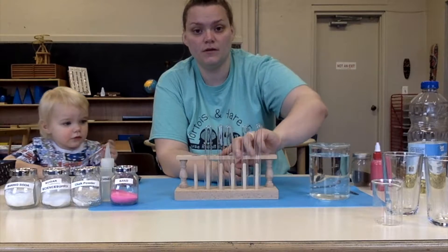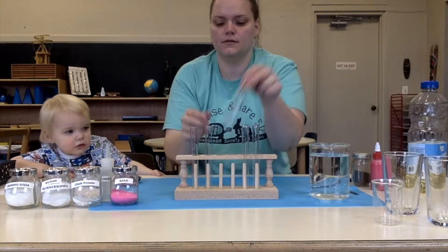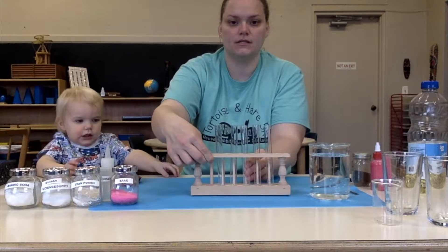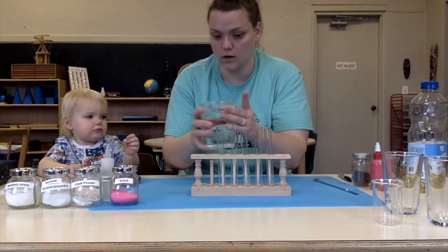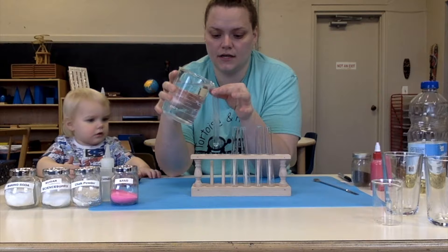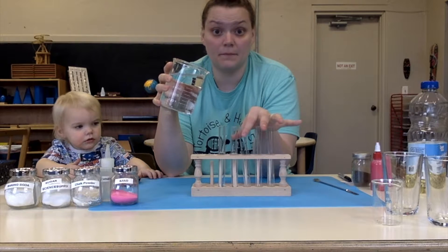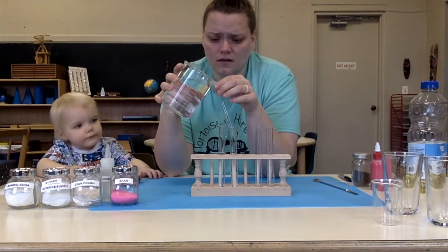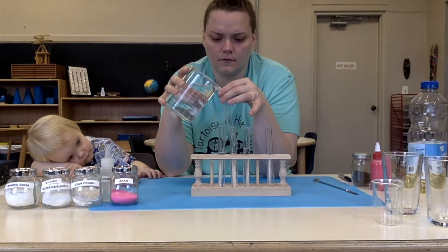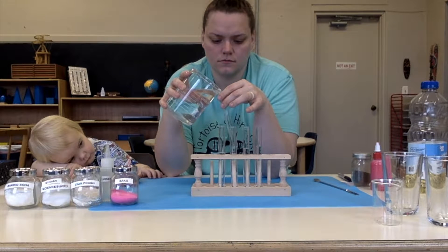I have my test tube kit right here. I'm going to go ahead and flip them over so that we can put some water in them. We're going to pour some water in very carefully out of my big beaker. We're going to put water in each of our vessels — for us that's test tubes and probably also some cups. For you, that might be some cups. I'm just pouring some water in.